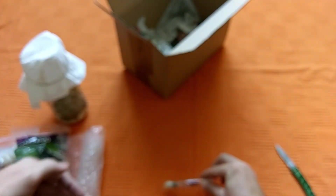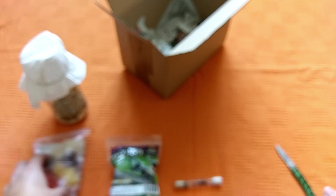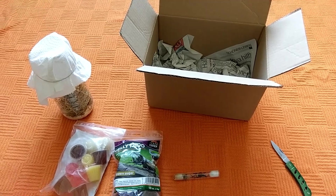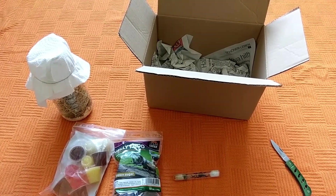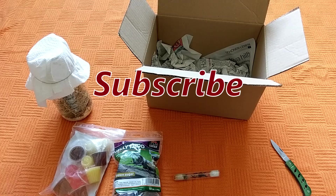Here you get to see everything that was in the unboxing. That's enough for today. I hope you liked the video — please give me a thumbs up if you did, and don't forget to subscribe. See you in the next one. Bye!